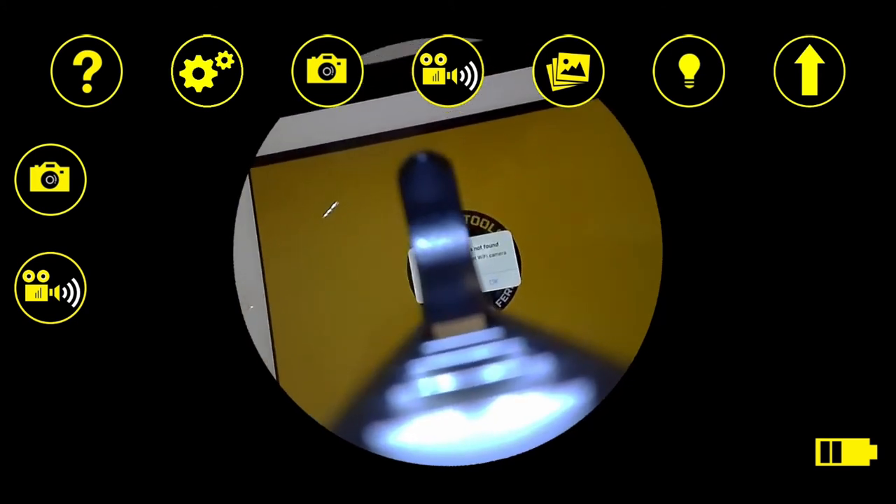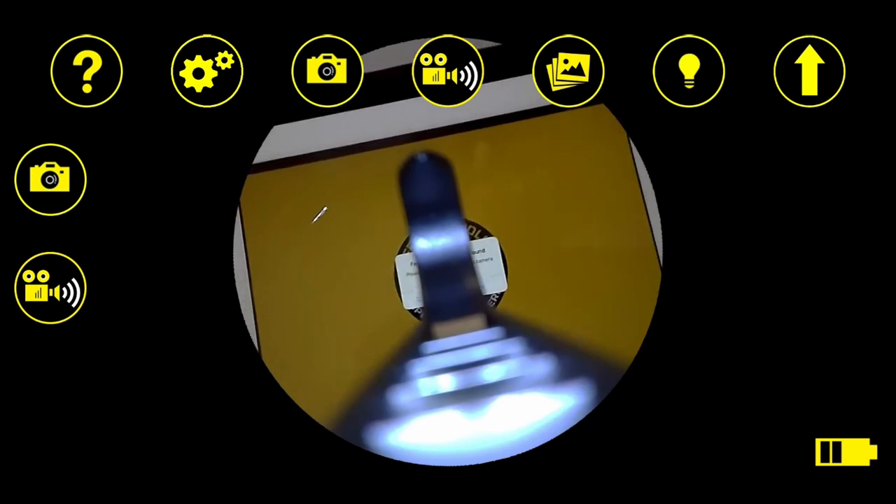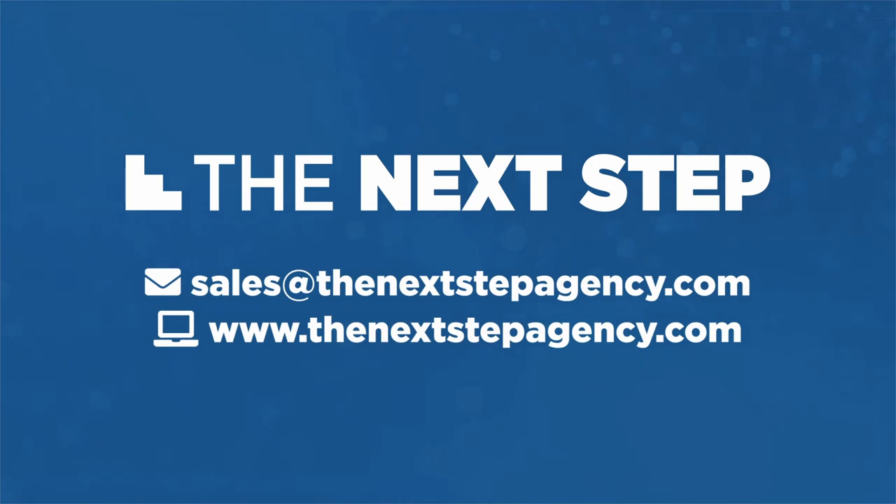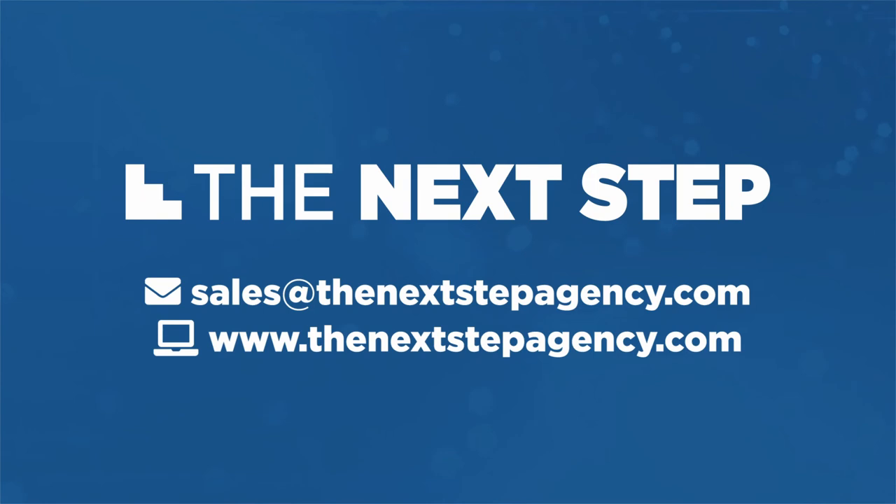And that's it. If you have any questions, feel free to email us at sales@thenextstepagency.com or check out our website at www.thenextstepagency.com. You'll see a subscribe button and a video suggestion if you'd like to keep watching. Thank you very much — have a great day. Bye.